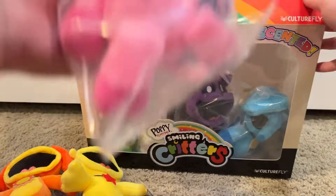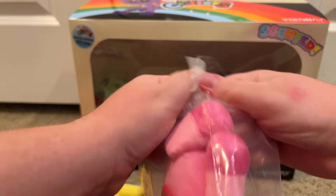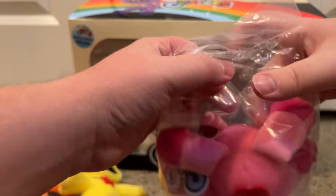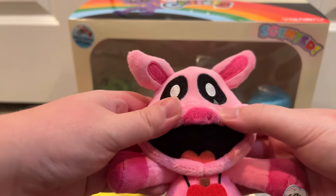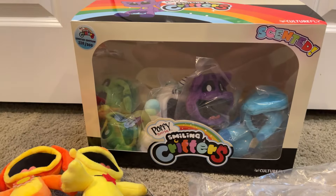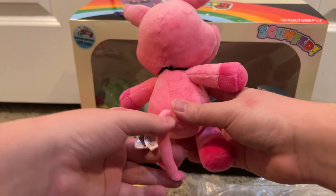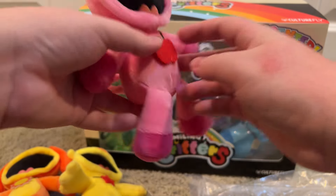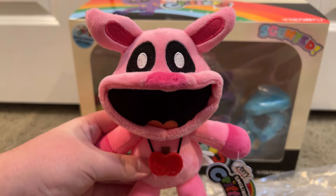The fourth one is Piggy Piggy, and her scent was citrus — like orange. Here she is. This little apple pendant. Her scent was citrus — it smells so good, though. Here she is, with her little piggy tail. Also, it's bendable. Wow, this is so cool. There's her tag, like the rest of them. And yeah, that's Piggy Piggy.